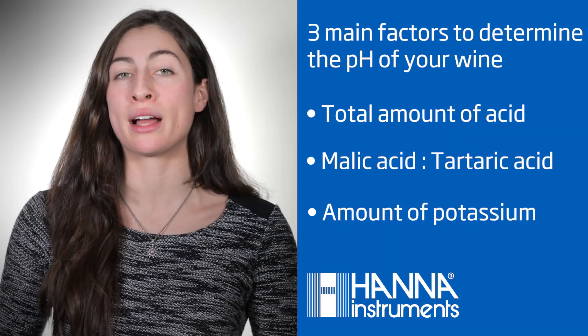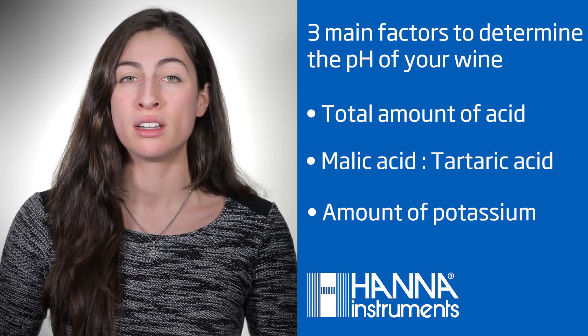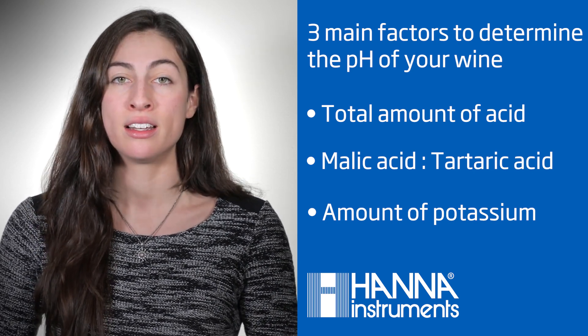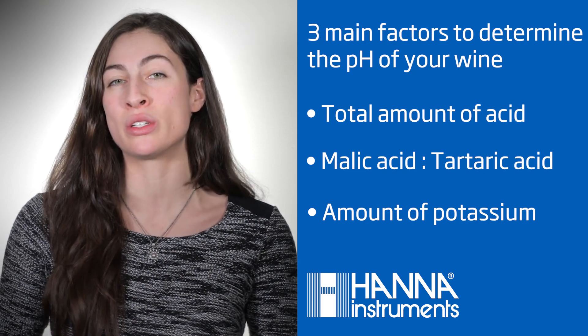In winemaking, the higher pH reading, the lower amount of acidity in the wine. Three important factors to determining the pH of wine include the total amount of acid present, the ratio of malic acid to tartaric acid, and the amount of potassium in solution.